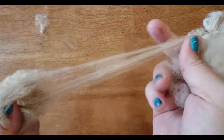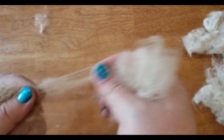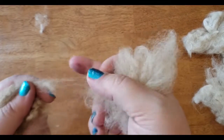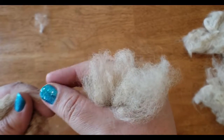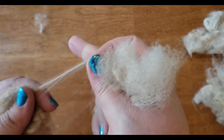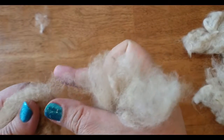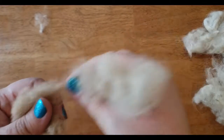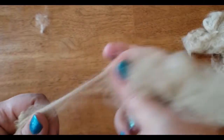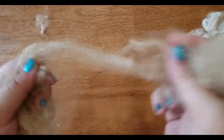Just pull it all apart just like this. Once I get my rhythm down, it goes fairly quickly. What I'm doing here is I pinch with my middle finger and thumb, then I come back and pinch with my index and thumb — just a little rhythm. I got that in slow motion for you, and once I get that down, it goes pretty quickly.